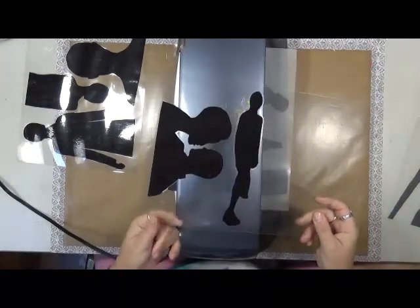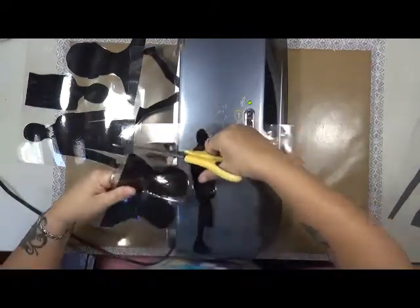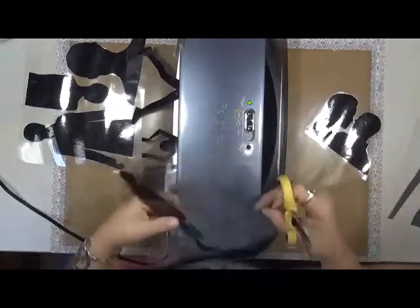That one looks like it's got fingerprints on it. Anyway, now I'll take these — and of course you guys know me by now, I save all the scraps of this laminate and I will use alcohol inks on it.